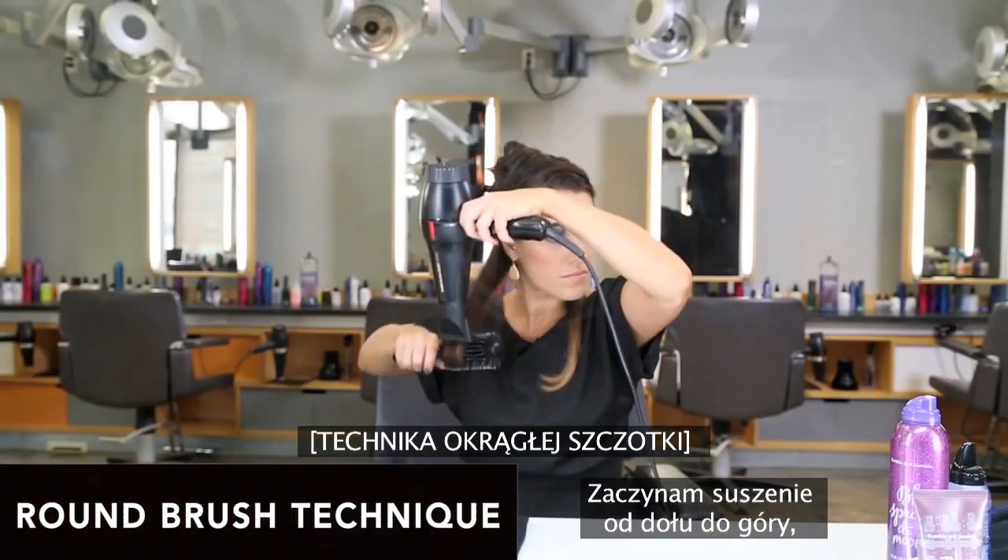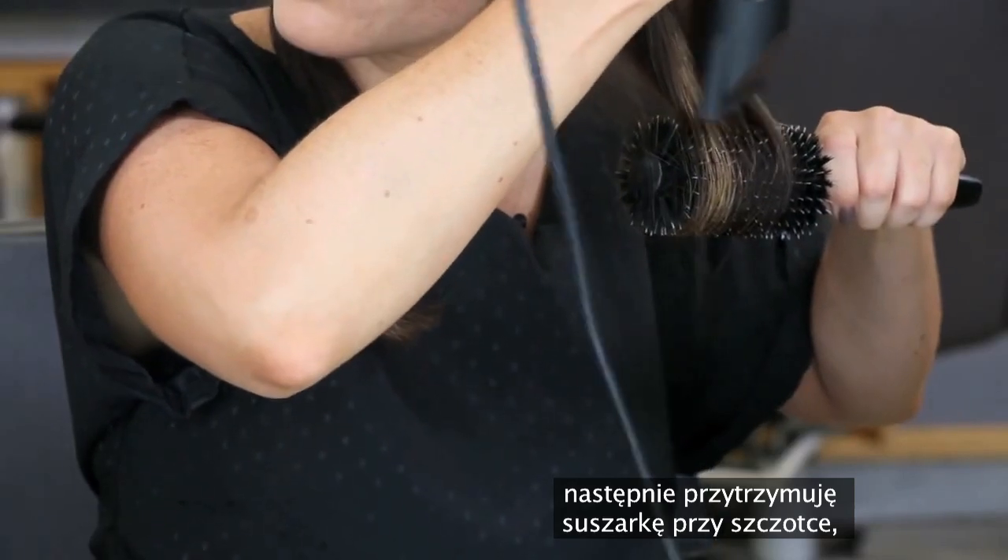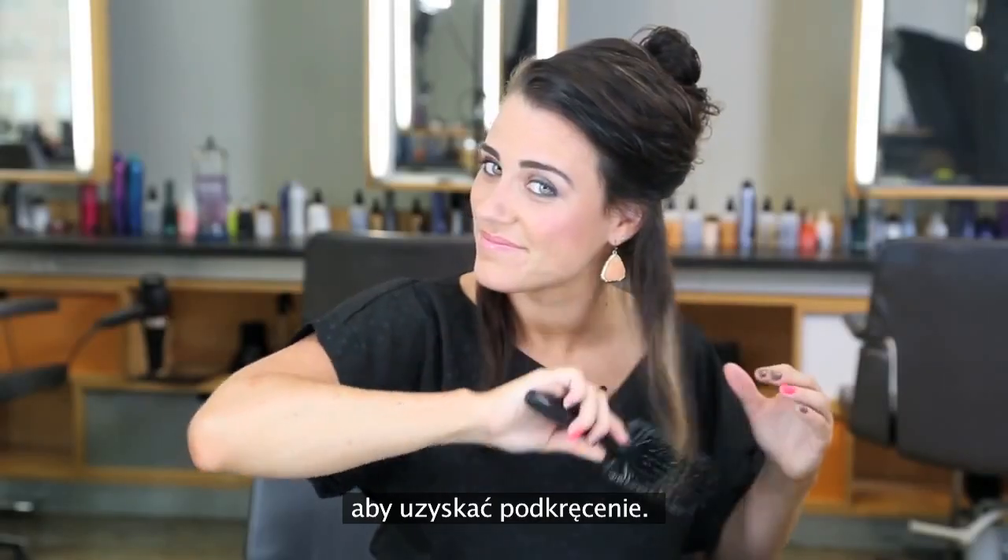I'm going to start the round brush blow-dry from the bottom up and I'm going to let the brush sit with heat at the ends to create curl and let it cool off.